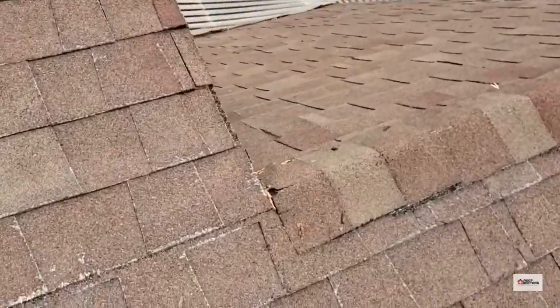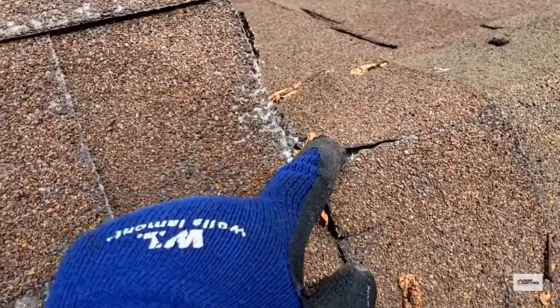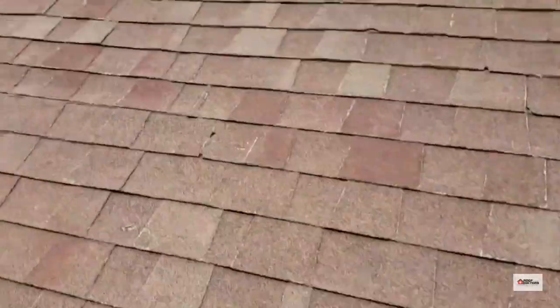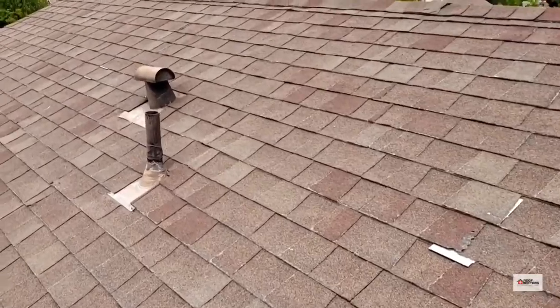Those pipes need to be sealed and have new collars put on. Also notice this ridge joint here where it connects to the rake edge — it has a good tear in it, some old sealant, so we could have water trickling through there. We're going to need to get that replaced and sealed back up.